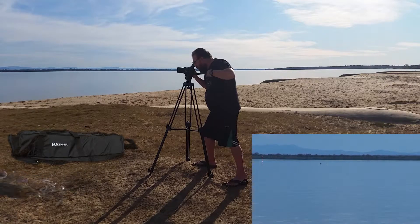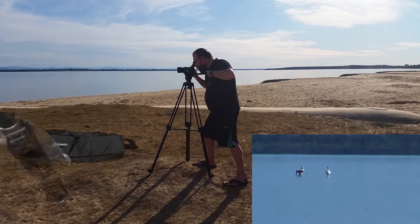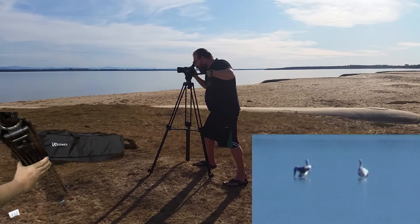I'll do a video tomorrow morning if the light is nice, and you'll see it being used when I'm making my other videos.